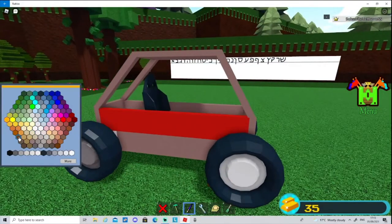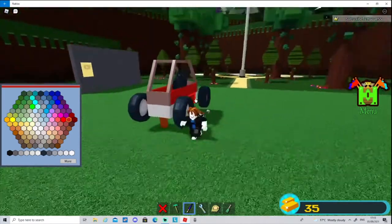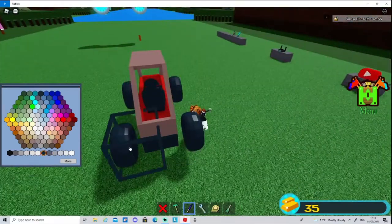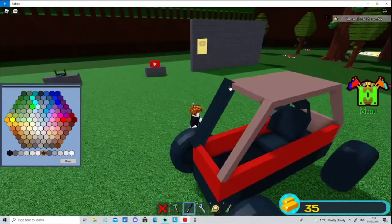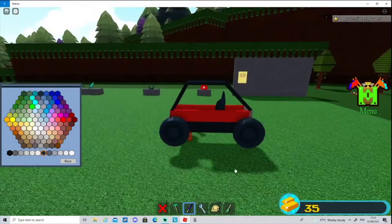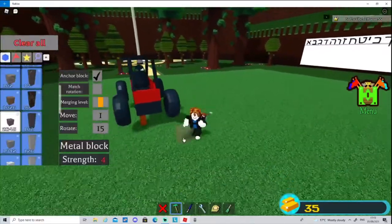Now let's paint it. I would recommend red, orange, or yellow — I'm going for red. Paint everything red apart from the bottom. The frame rods have to be red too. Paint everything and here we have it.